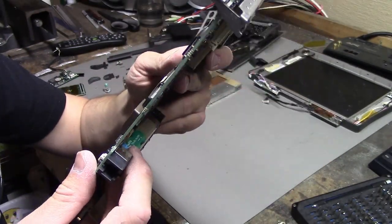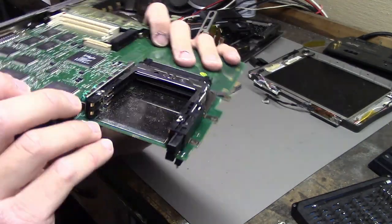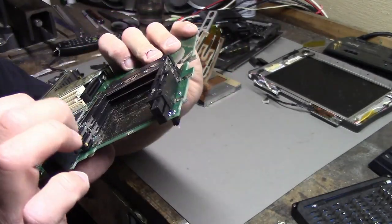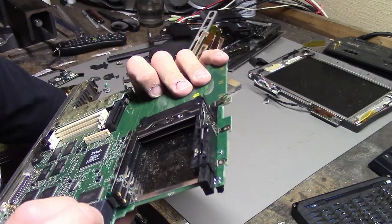Looks like I might have to desolder that or just clip it off, and then clean up the battery corrosion. And maybe I can try powering it on after that.